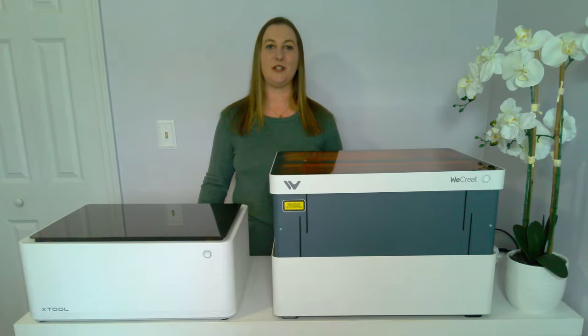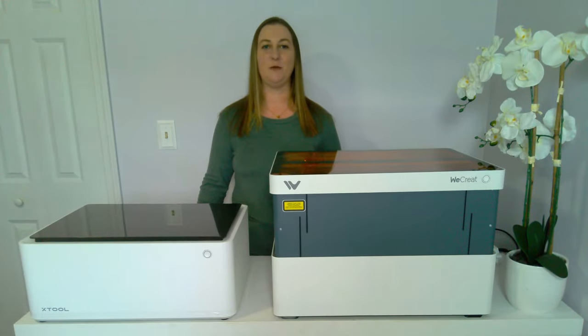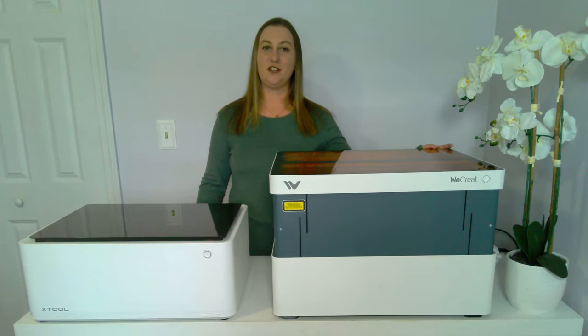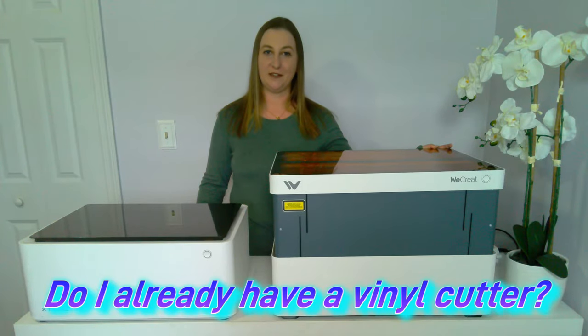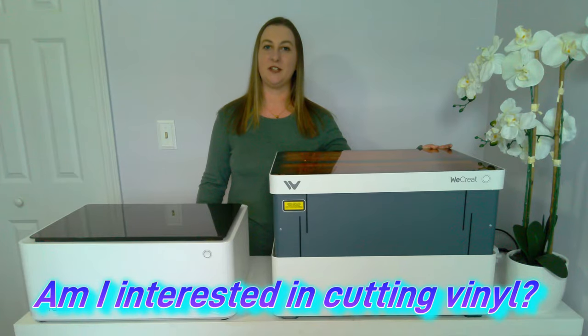If you already have a Cricut, you don't really need the blade feature that comes with the X-Tool M1. But if you're just starting out in the crafting world and have nothing, then the X-Tool M1 would be my choice. If you already have a vinyl cutter, then I would take a closer look at the WeCreate Vision. So the first thing you should ask yourself is: do I already have a vinyl cutter at home, and if not, is that something I'd be interested in getting into?